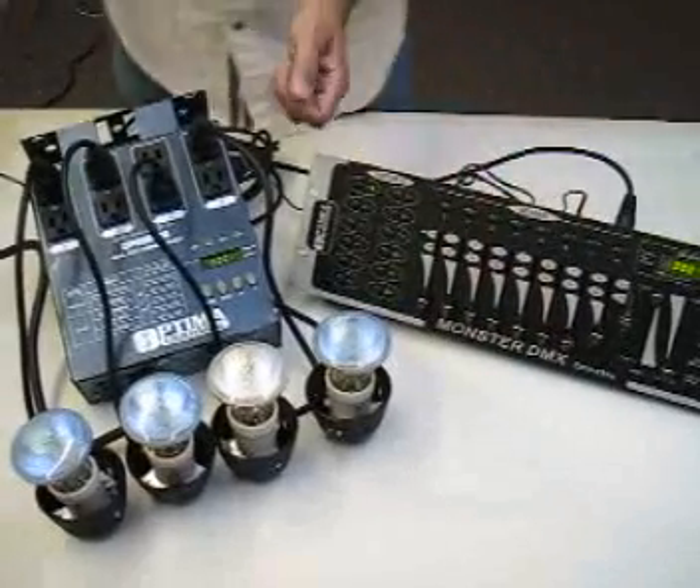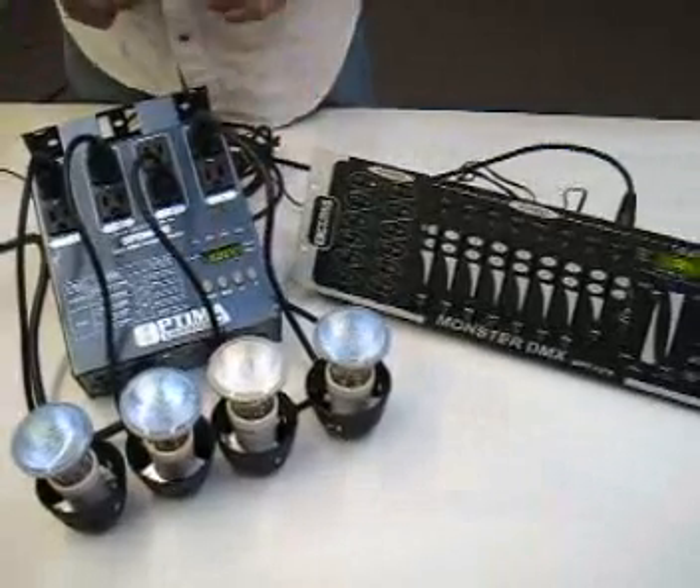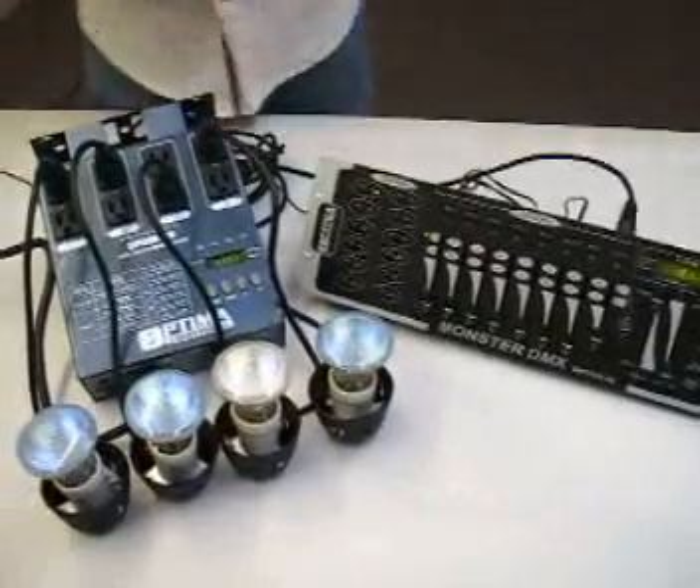That's what I discussed in the previous concept — my DMX mode. I have the ability to break it down into a single channel, 2 channel, or a 4 channel. That's what it was. Bye.